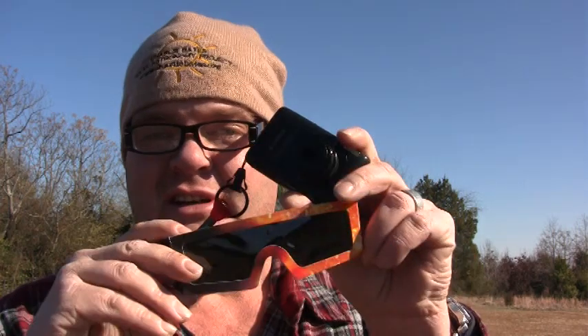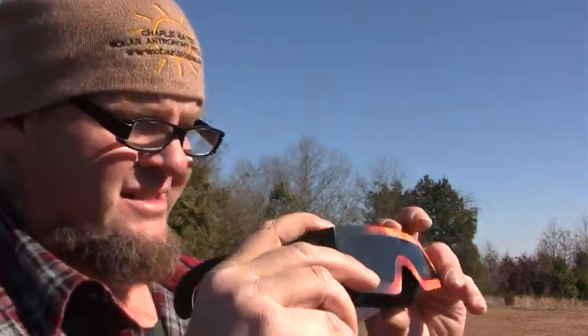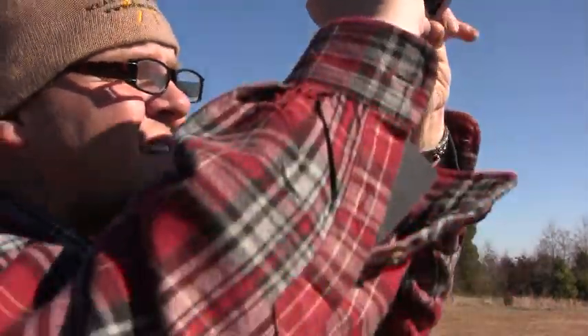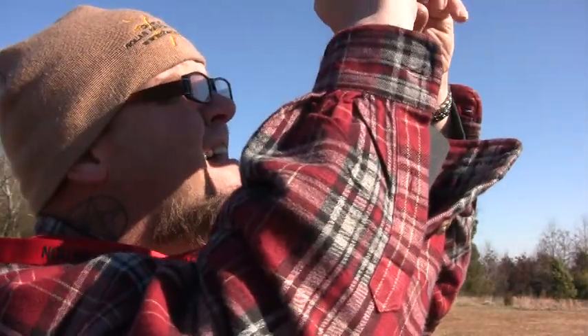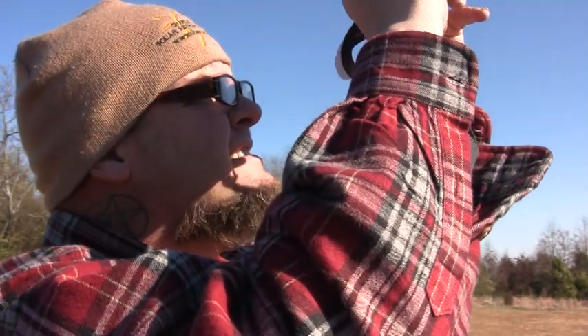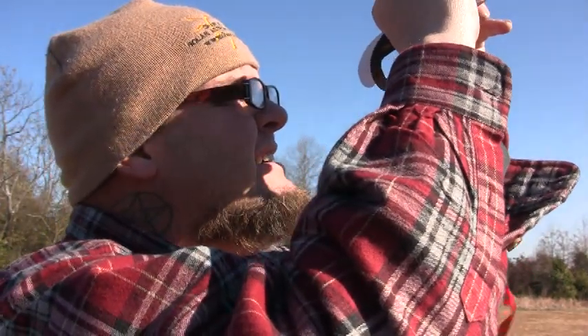Here we go on a very windy and very cold day. We're going to put the glasses over the digital camera like so, aim it at the sun, and hope for the best. I'm going to zoom in a little bit. Take a photograph — I've got a really nice photograph of the sun. The sun is a yellowish orb with a bright aura around it. You can do a lot with these photographs — I'll show it to you on the next slide.